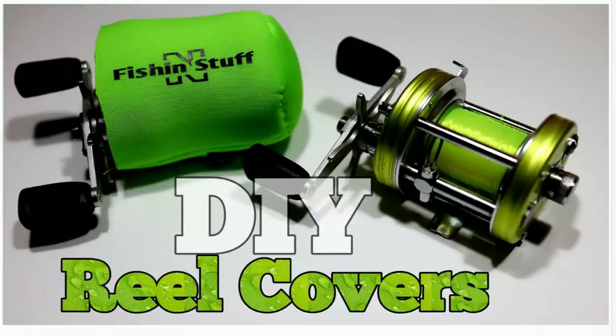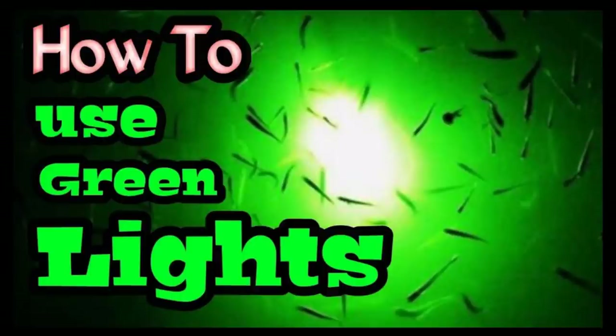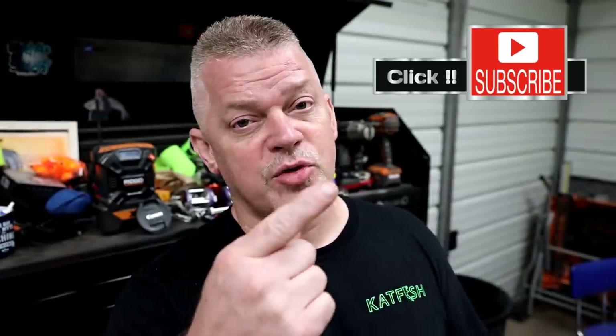If you haven't checked out my channel page, go over and check it out. I got a long list of DIYs and you'll probably find something to help you save some money. If you like it, click subscribe and click the bell so that YouTube will notify you when I post videos.